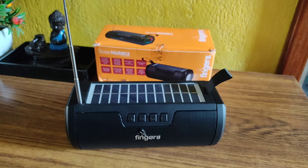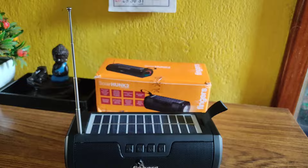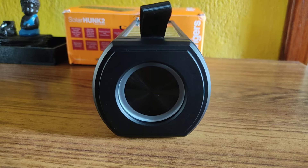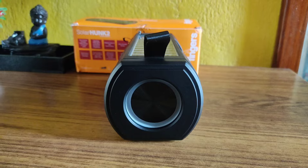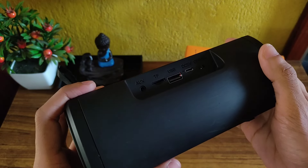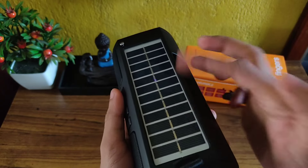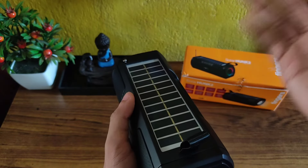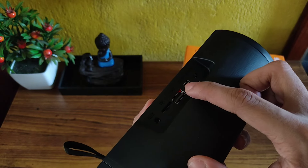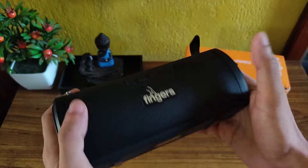On the top of the speaker you get to see a solar panel and also an FM radio antenna. On the left side of the speaker you get to see an LED which can be used as a torch light. On the right side you get to see a bass radiator, which is also LED. As you can see, a red light is glowing because it's in charging mode — because of this solar panel, it continuously gets charged when exposed to light, so you will never run out of battery.